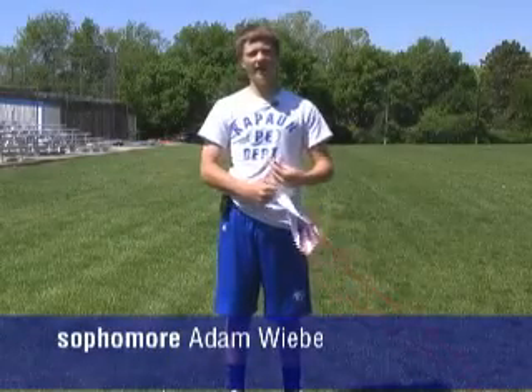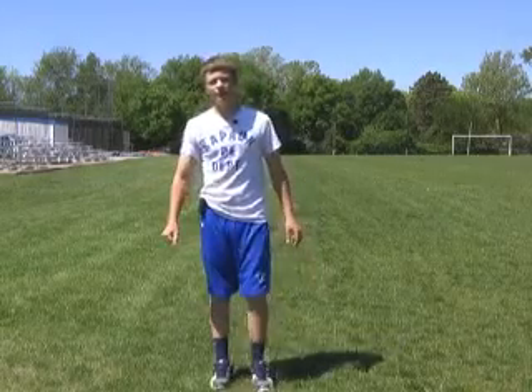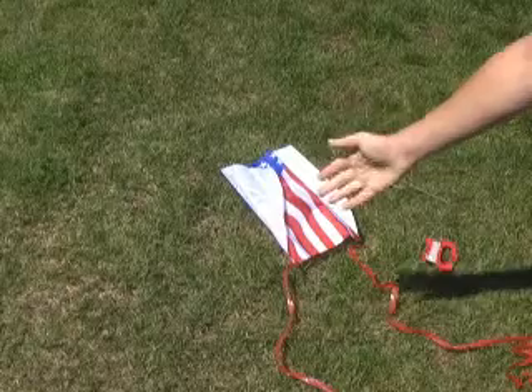Hi, I'm Adam Weeby with How To, and today I'm going to be teaching you how to fly a kite. The materials you'll be needing for this activity are a kite and a spool of string.